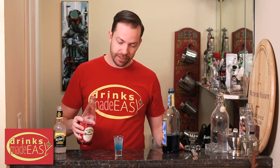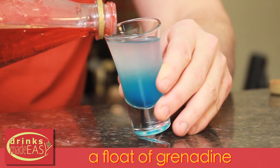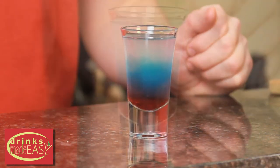And lastly, we're going to take a chilled grenadine and tilt our shot glass to the side to run the chilled grenadine down the side and push it to the bottom. And there we have the Bomb Pop Shot.